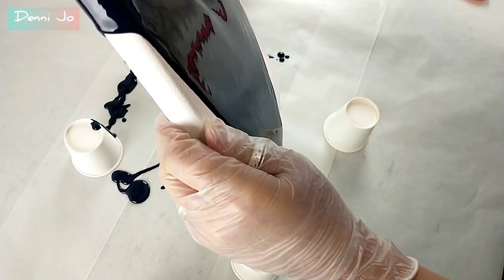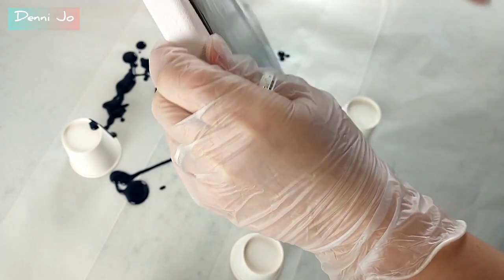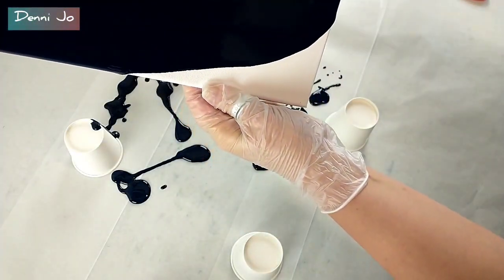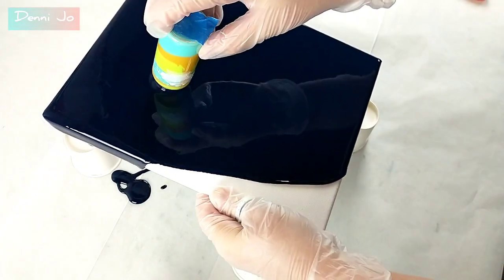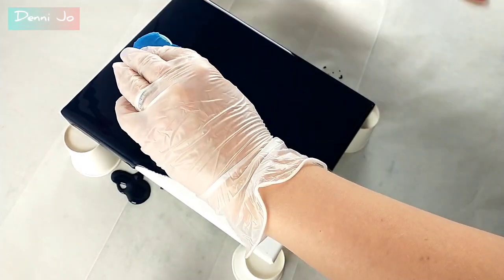So here I'm stretching out the base coat. I'm holding the paint that I flipped over onto the canvas still, and because it has that hole sealed with the tape, there is some pressure there that's helping keep the paint in the bottle so it's not floating all over the place right now.